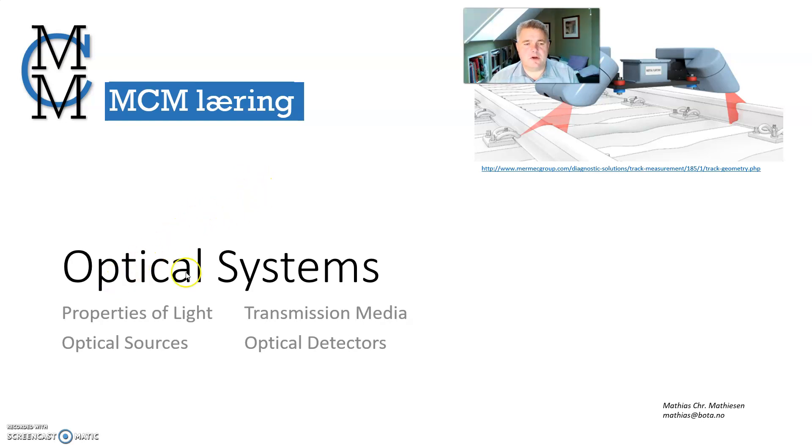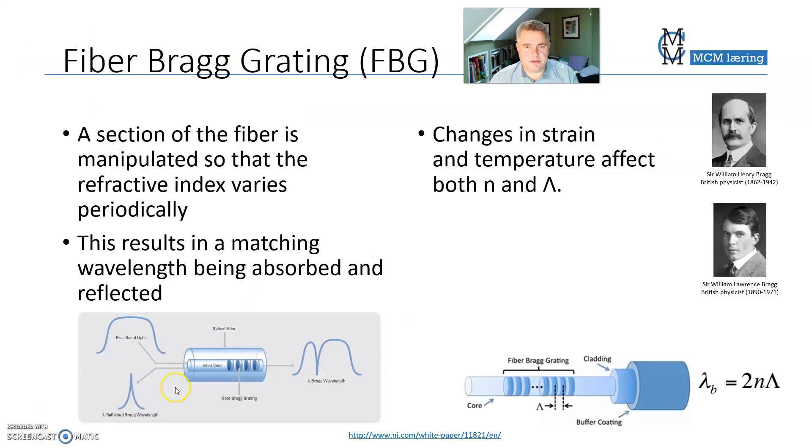In this series of films on optical systems, this is the second film on optical detectors. We start with the fiber Bragg gratings, named after father and son Bragg.